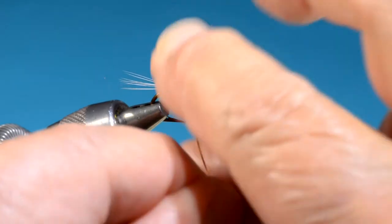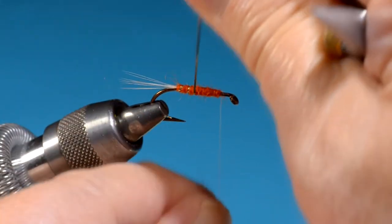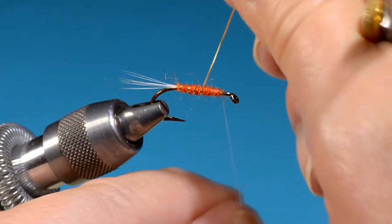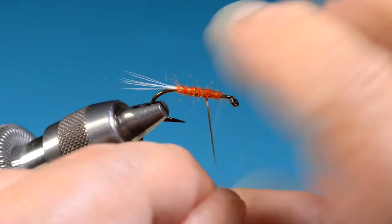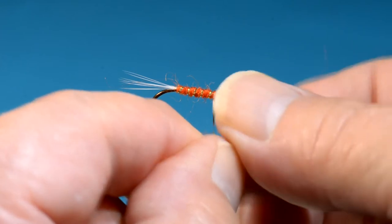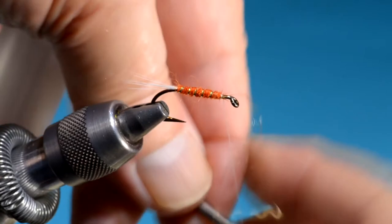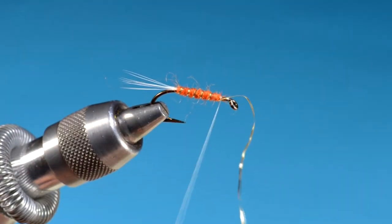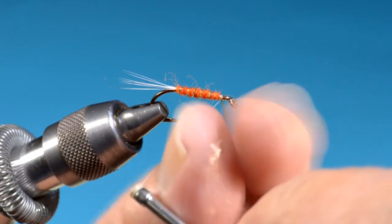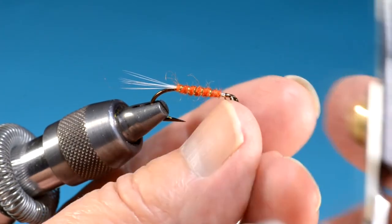I'm going to wrap the traditional five turns of ribbing. When you wrap ribbing over a wool body, use considerable tension as you wrap — it helps the tinsel stay put.